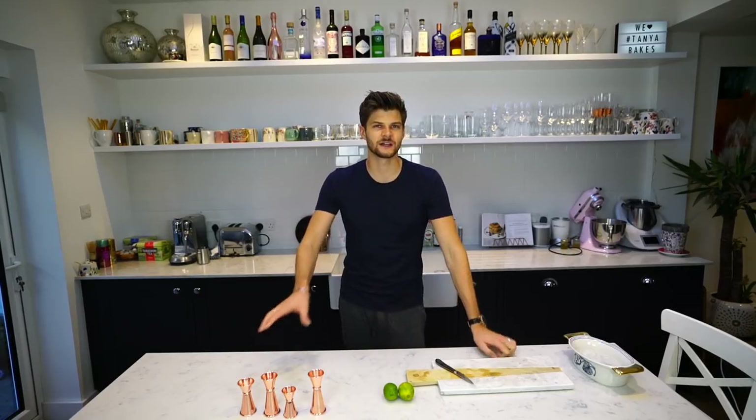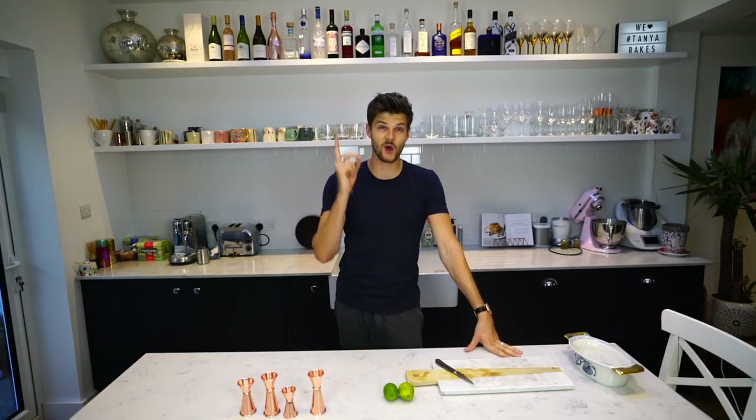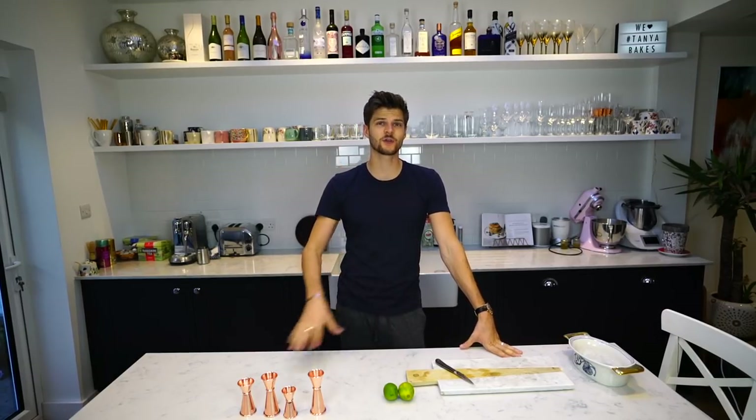Hi everyone. Sometimes when I make a cocktail on this channel, I never know if I'm going to like it or not. This one, I know I'm going to love because it's one of my favourite drinks of all time. I'm making a Moscow Mule.